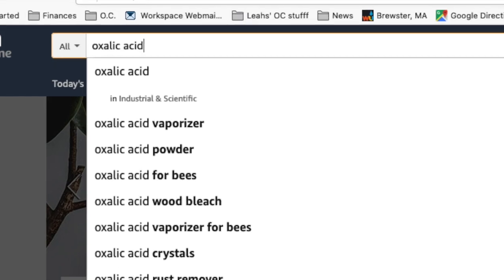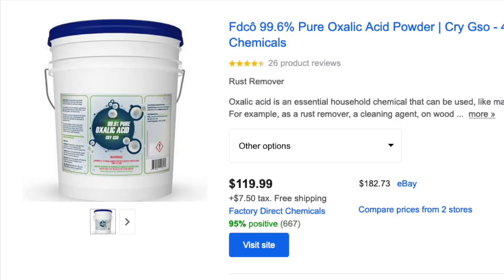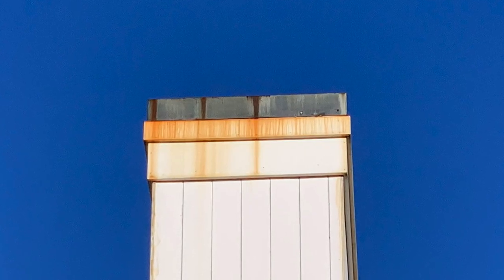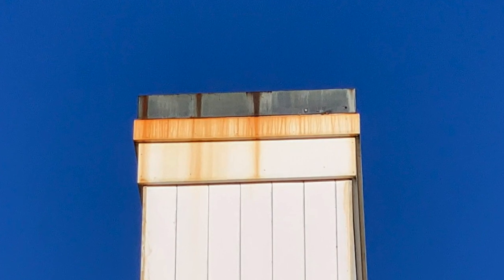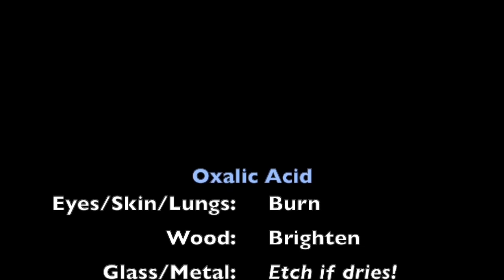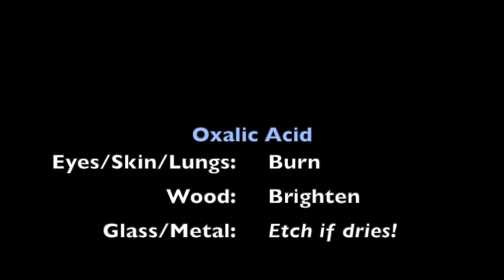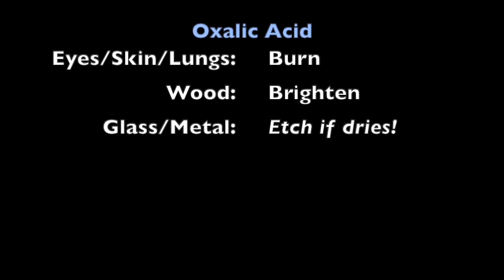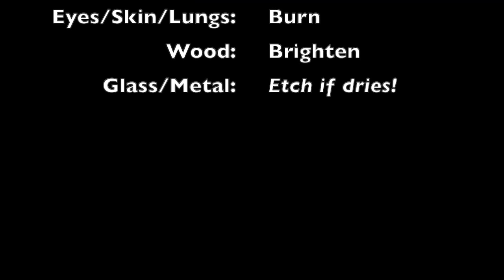Next up: oxalic acid — a powder, which I typically buy online. This is not so much a cleaner as it is a wood brightener; it's also good for removing rust stains. This solution is toxic — if I get it on my skin or eyes it feels like burning needles, and if I breathe it in I'll be hacking. Just like with bleach, I have to take real precautions: eye protection, lung protection, and skin protection.